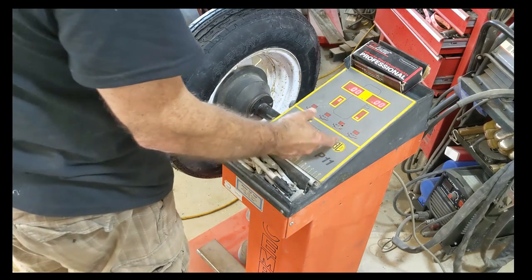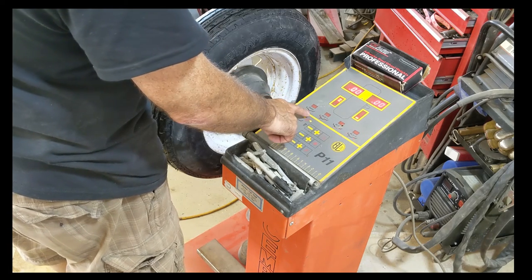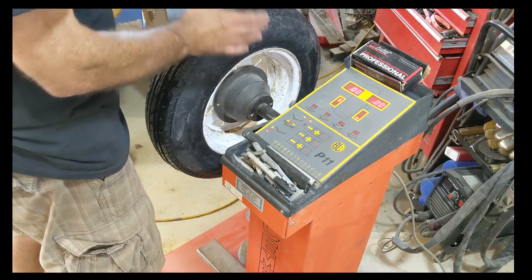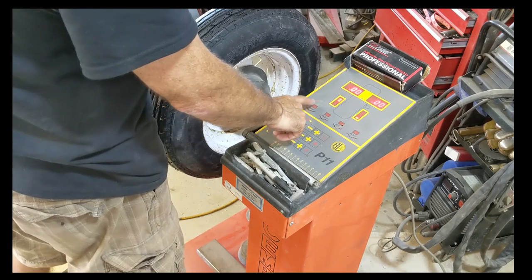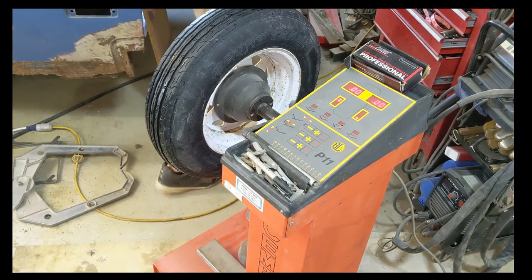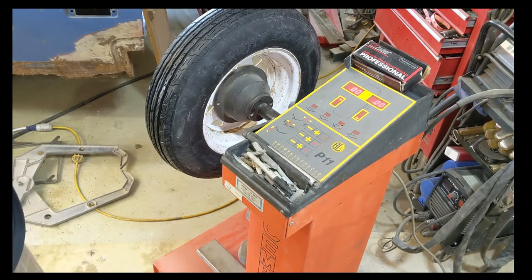None of these are lit up, so that means it's set for these types of rims. If you want static, it only measures up and down. This is in dynamic for steel rims, so it measures both up and down and side to side motion. Then there's static — just one way. And aluminum one, aluminum two, aluminum three — different types of aluminum rims. That wheel is ready to go on the trailer. Thanks for hanging out and watching me change a tire — something very simple.